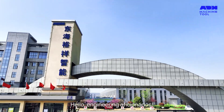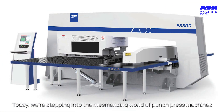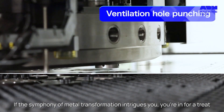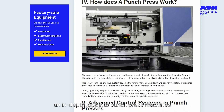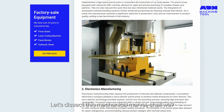Hello, engineering aficionados. Today, we're stepping into the mesmerizing world of punch press machines. If the symphony of metal transformation intrigues you, you're in for a treat. ADH Machine Tool has graced us with an in-depth look into punch press machines. Let's dissect this mechanical marvel, shall we?